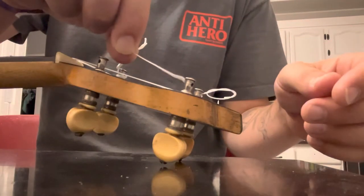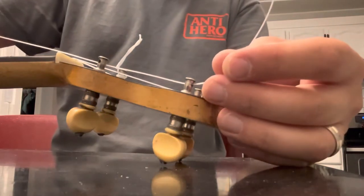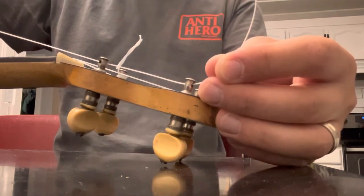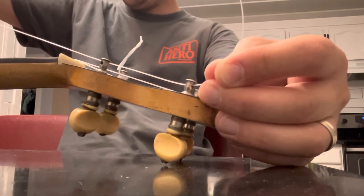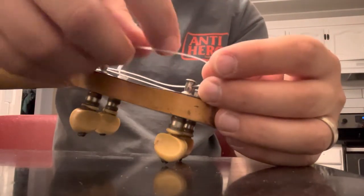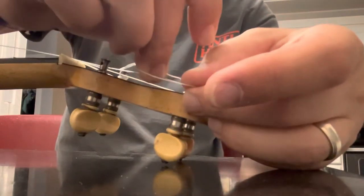I'll show you next how I tie the top. I'm going to stick this string through just as simple as could be, like you would with any other one. Basically, you want to be about four inches above the 10th fret when you pull up on the string. Then you want to loop back around and go through the same way you went through the first time.